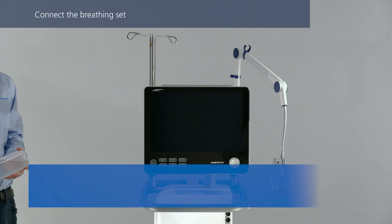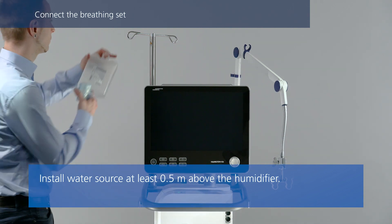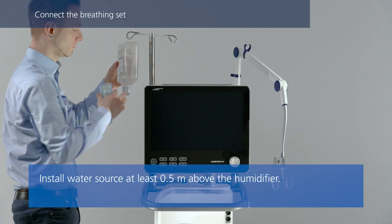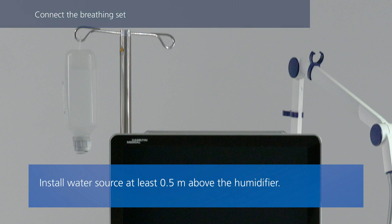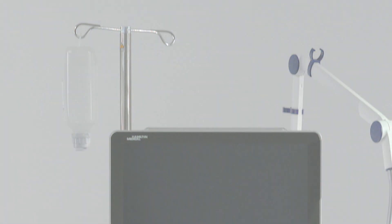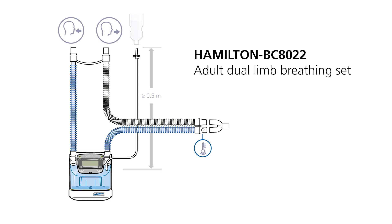Install a water bag or bottle above the humidifier. Choose the correct breathing circuit according to the patient group or selected treatment. The following information applies if you are using the Hamilton BC8022 breathing circuit or any other double limb breathing circuit for an active humidifier.